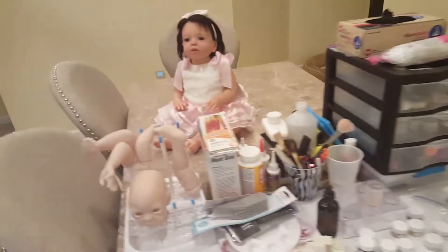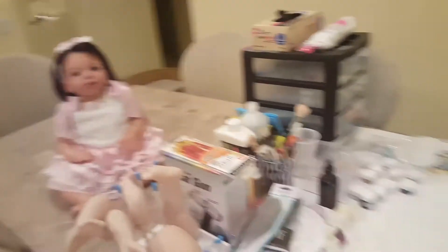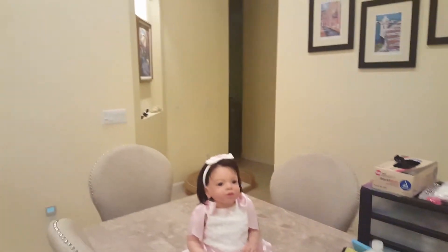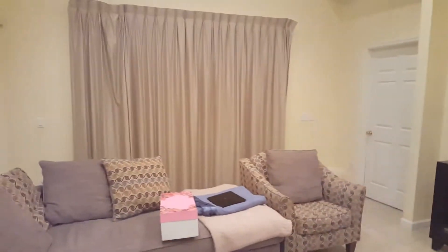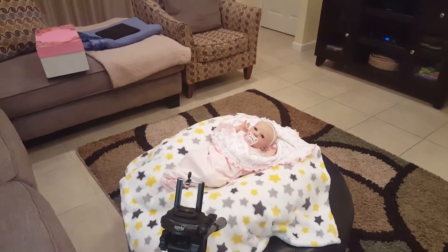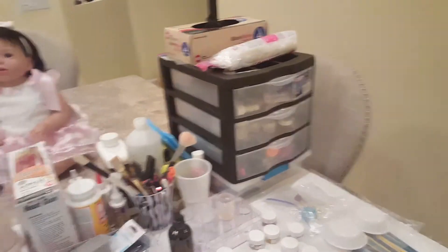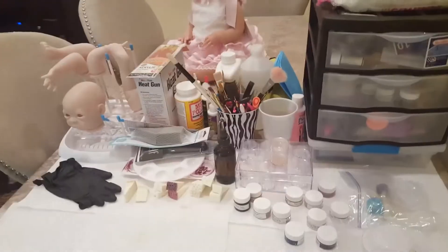I'm literally at the corner of the table here, if you can see. So this is the vacation home, and I'm about to set up for another video after this one. Sorry if I'm making you guys dizzy. Also, everybody's been getting a cold, which is crazy.